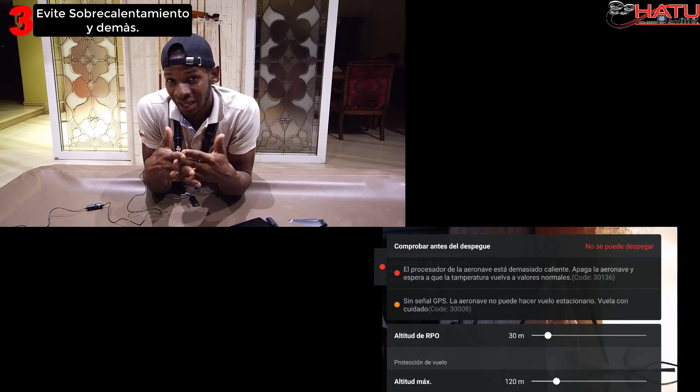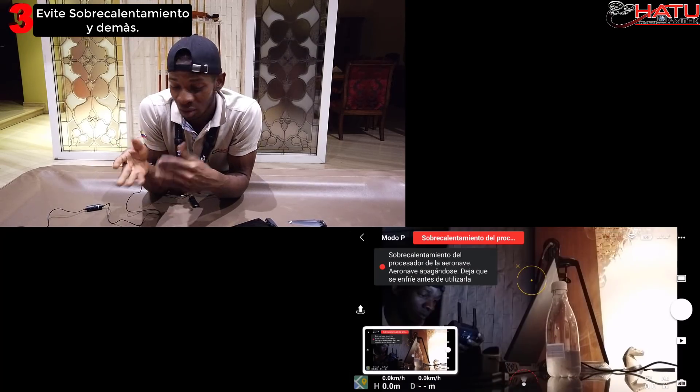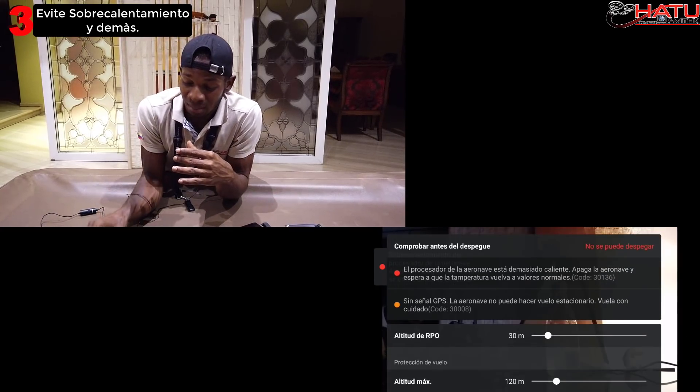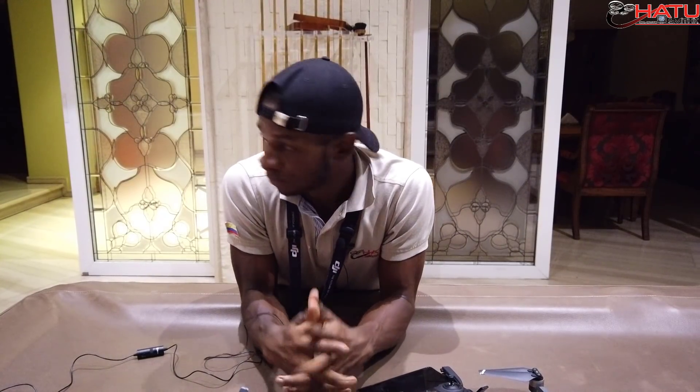Es importante que para evitar problemas de temperatura, cuando lo encienda, preferiblemente ya vaya a ser para volar. Mencioné este pequeño detalle porque es muy común en muchas quejas, ya sea con técnicos, que hablan de un defecto del Mavic Mini. A mí me pasaba mucho, lo identifiqué, y desde allí me han desaparecido ese tipo de notificaciones de temperatura. Y ya para los amigos nuevos, la ñapa: traten de no llevar sus baterías por debajo del 20%, porque esto va a ser vital y muy importante para la vida útil de las baterías.